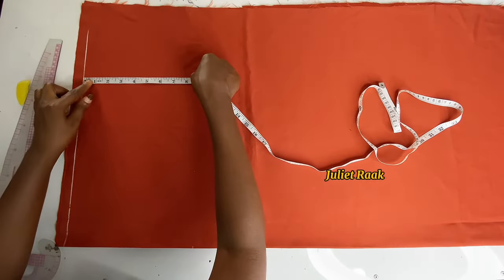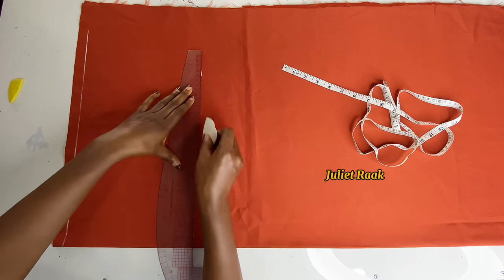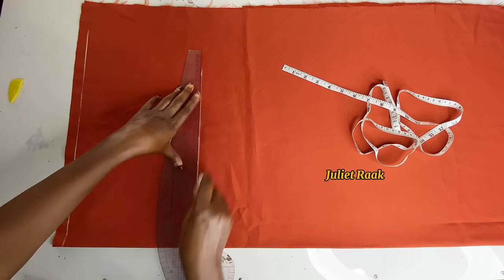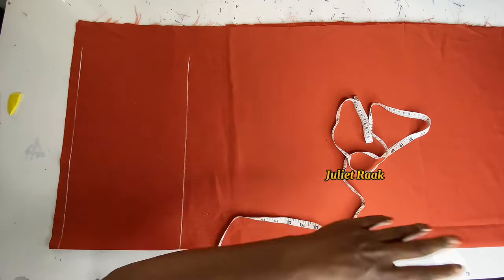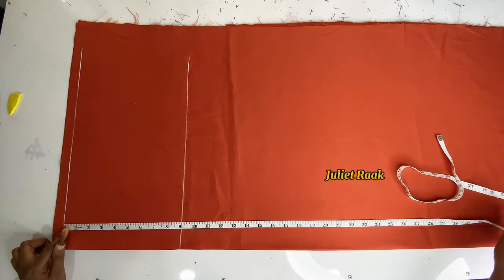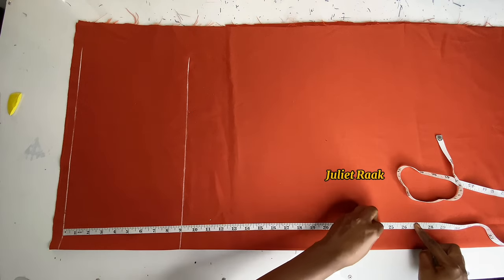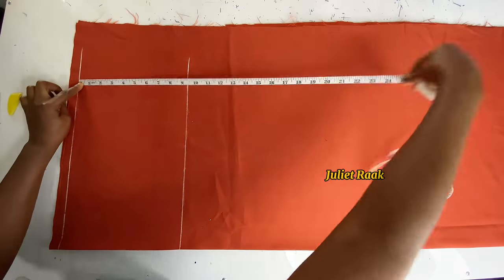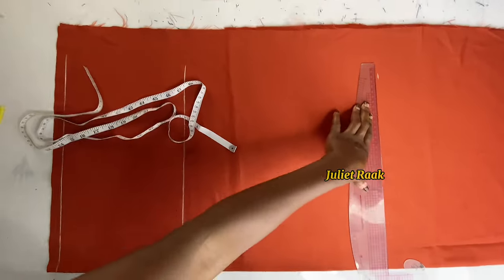I marked the chest line twice to have a straight connecting line. The next measurement is the hip line — this dress doesn't need shaping. The only measurement you need is the hip line, which serves as a guideline to show where to cut out the front opening. The hip line tells you exactly where to make that cut-out.